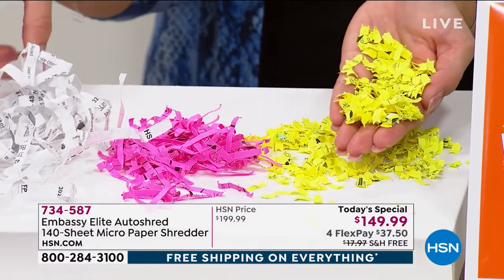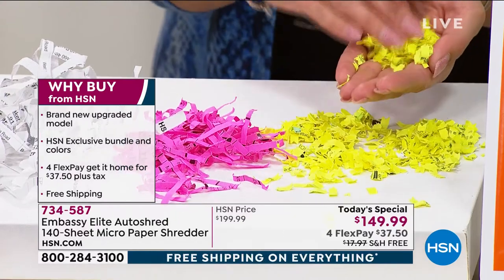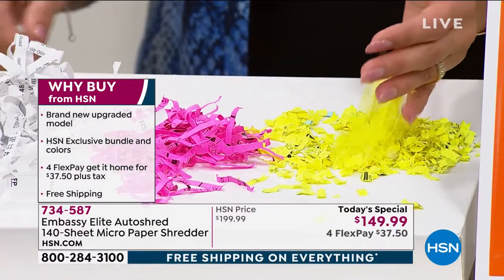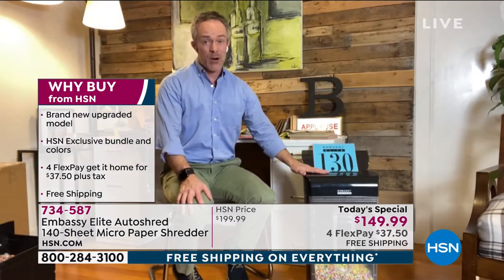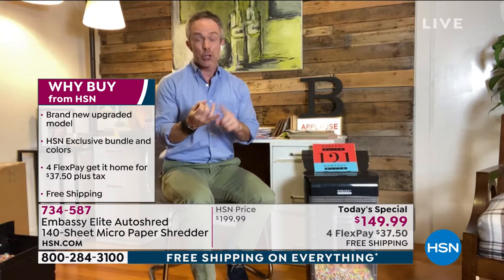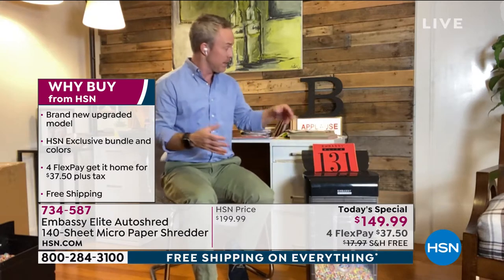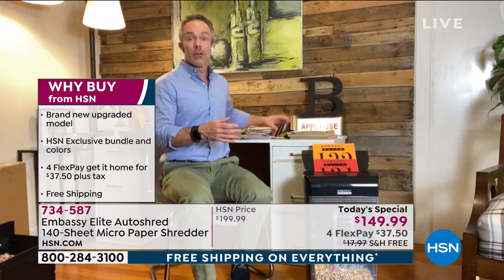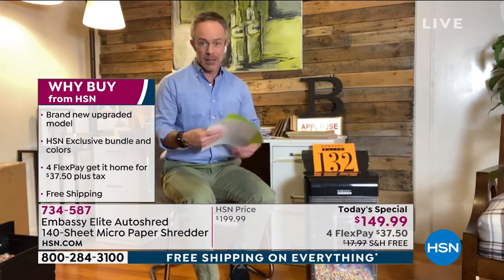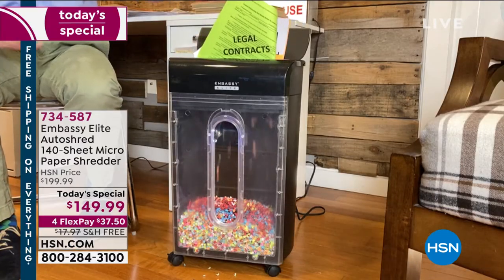A lot of us have shredders, but it's the cross-cut or the strip cut. This micro-cut is really just peace of mind, and that is so important. Yes, it is feature-rich and our most powerful, but the biggest value is — what is your identity worth? What is your credit score worth? If your credit score has a ding on it, that's where it starts to impact your interest rates, your car payments, everything. Unfortunately, you don't find out about that stuff until it's way too late.